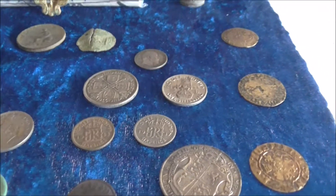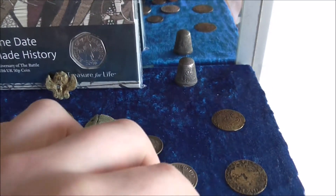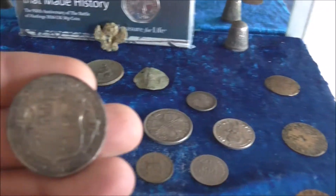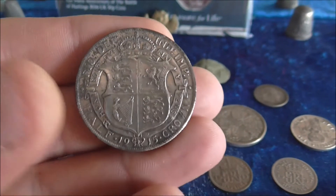Quite a lot of them, mainly World War era or World War Two. The biggest one I've got is this one here — a 1915 half crown. You can see I took that out of the ground in quite good condition.